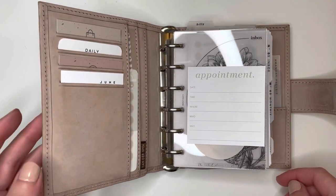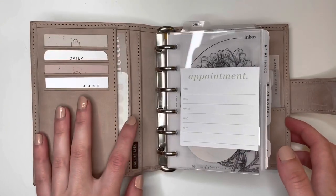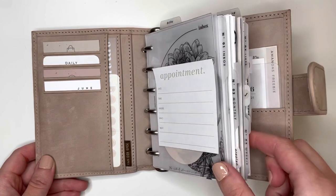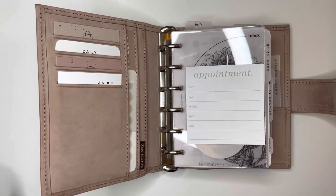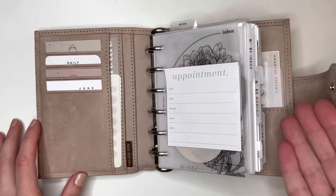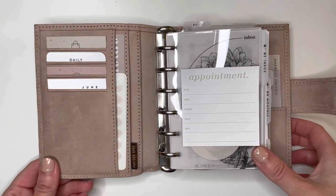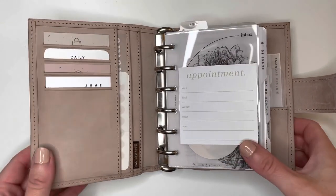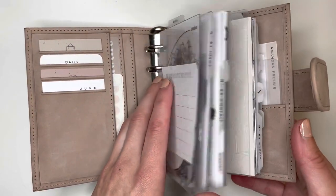If you've watched any of my previous setup videos, my planners are always really, really similar. I've had my sections and inserts set for a really long time now, and they work really well for me, so they don't change. That stuff is kind of always the same from setup to setup — the order things are in and how I plan. But when I move into a new cover, I pretty much just like to switch up the deco, like a different color theme.